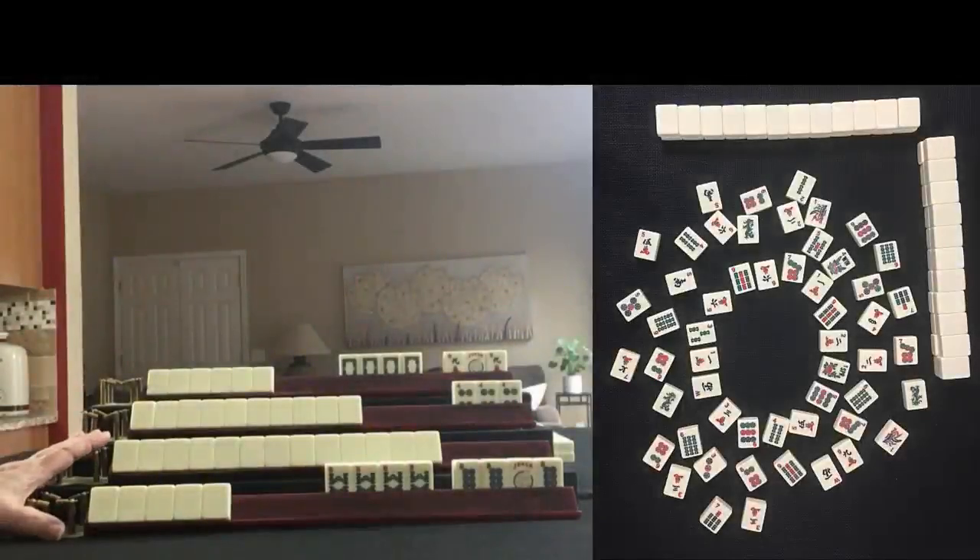These are tiles from a game that I played at Mahjong Time. There's a link in the video description so that you can watch the game and play.